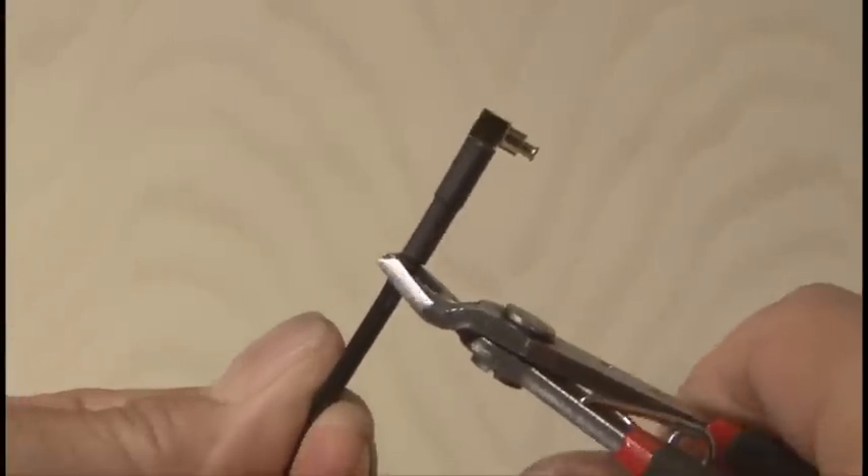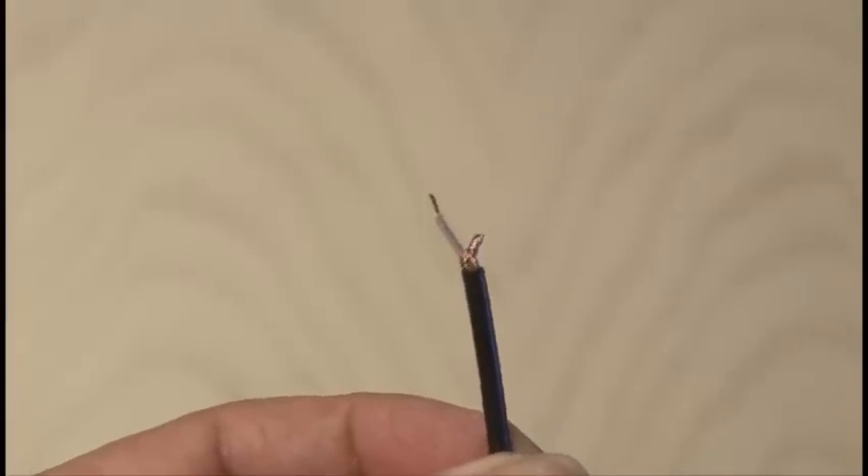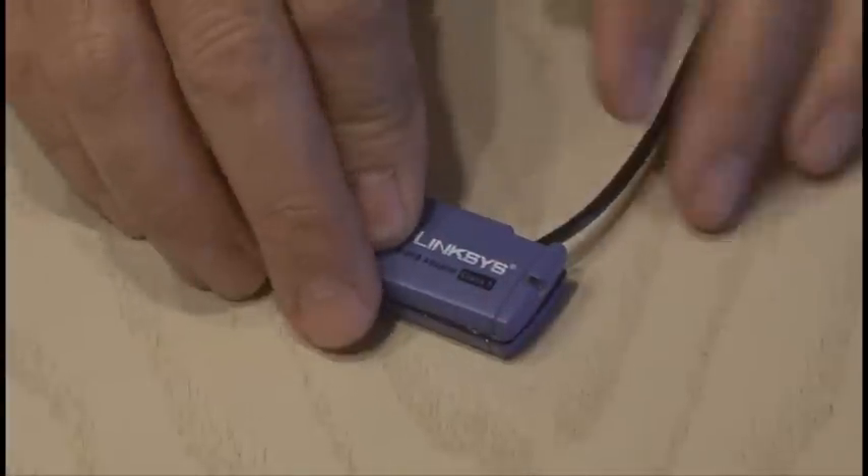We won't be needing the connector on it, so off with its head. Then the shielding and center conductor gets stripped. Then it's as easy as soldering the new antenna cable in place and closing up the case.